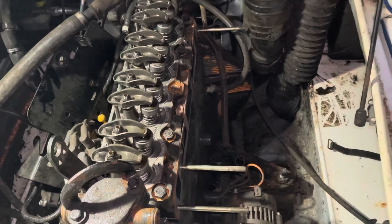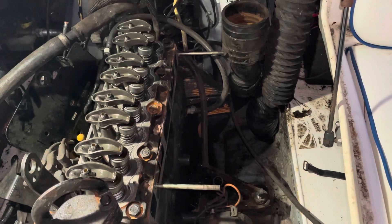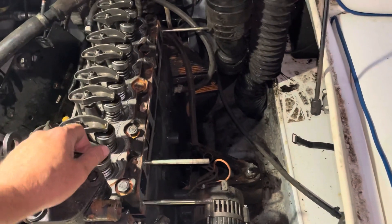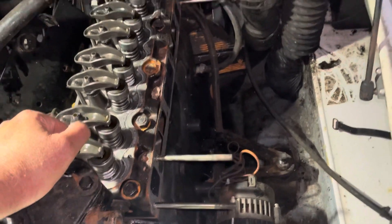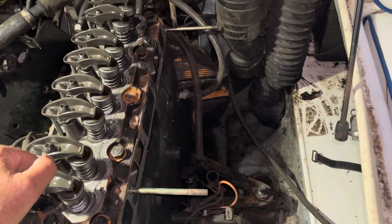The compression check found very low compression in cylinder number two. When I did a leak-down test I could hear air coming out from what seemed like the exhaust manifold area. We took off the combination intake and exhaust manifold, and I didn't see any abnormal signs with the gasket between the head and the manifold.